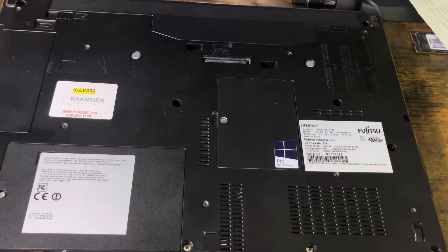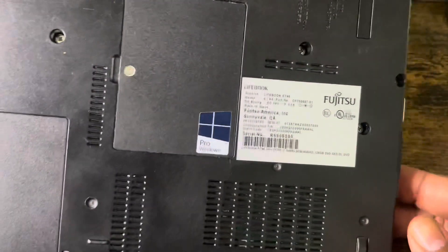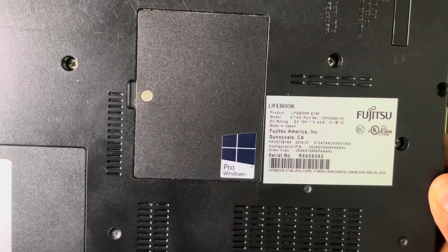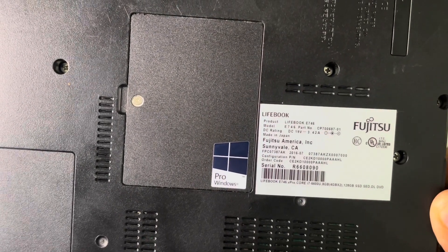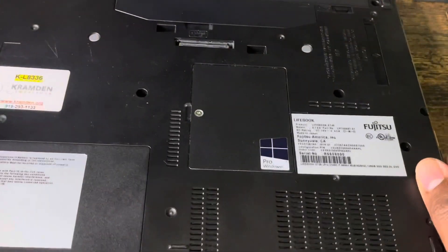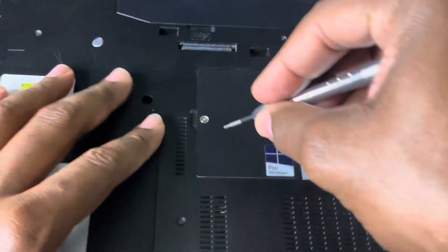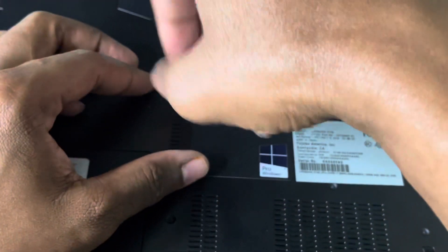Turning it around, on the back I can see it's running Windows Pro, and I believe it has an Intel chip — I think it's an Intel Core i7. Looks like a Pro model. Not bad. Anyway, let me get into it and see what I can do.